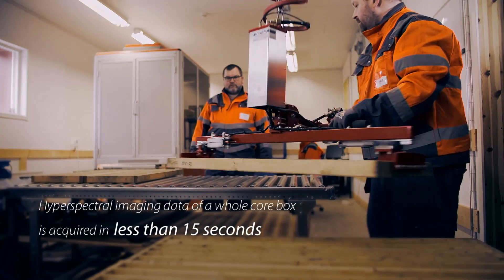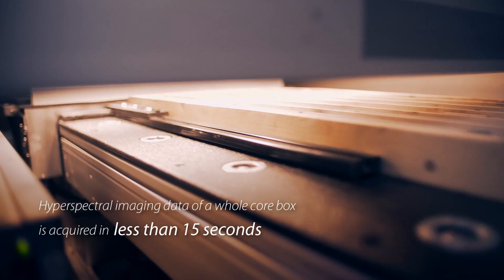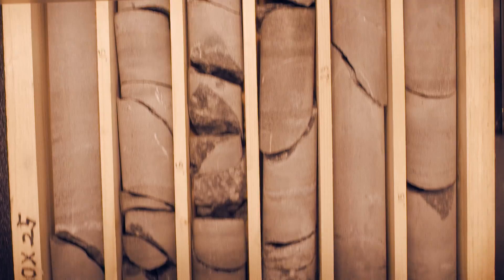If we would have done this using traditional core logging, it would have taken far too long — it simply would never have been done. It would not have produced what we were looking for. The Sisurok can maintain a scanning speed of more than 200 boxes in an 8-hour shift, meaning more than 2,000 meters of drill core.